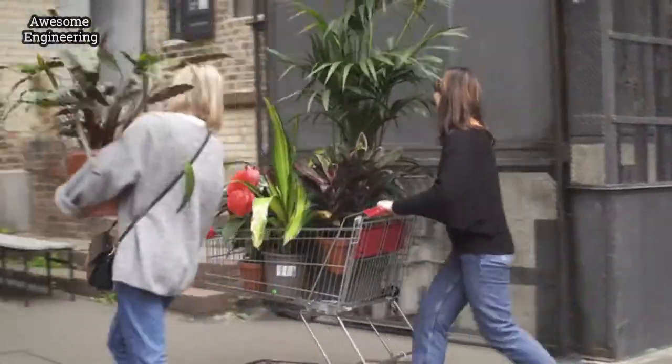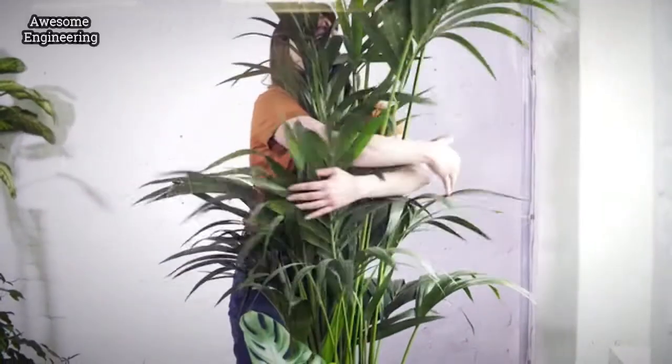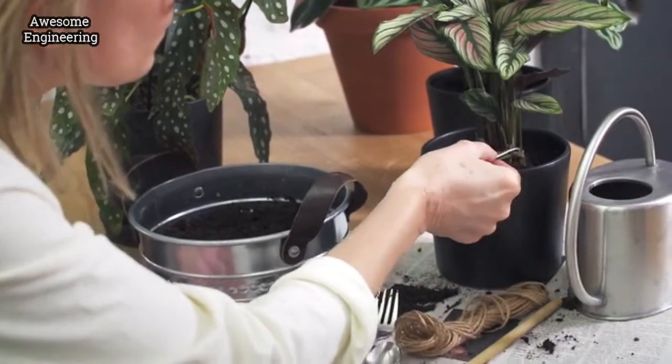Hi, I'm Sylvie and this is my friend and partner Claudia. We're both serious plant lovers and we can't get enough of them. We really love plants and we do everything we can to keep them happy.